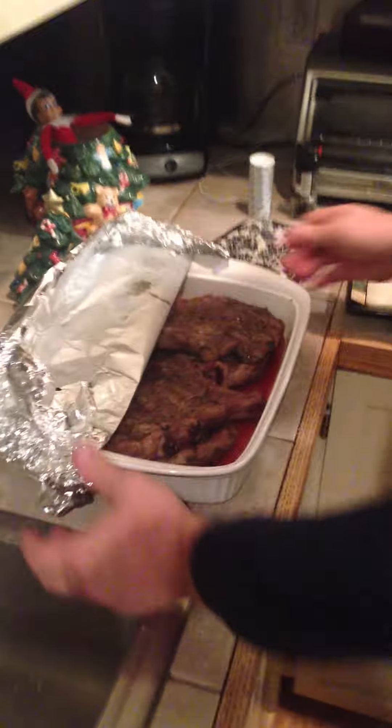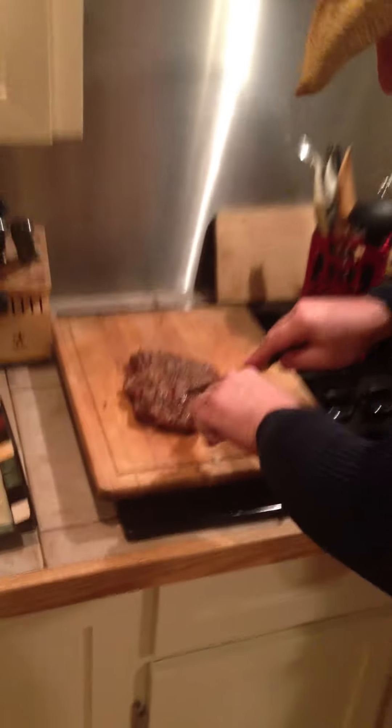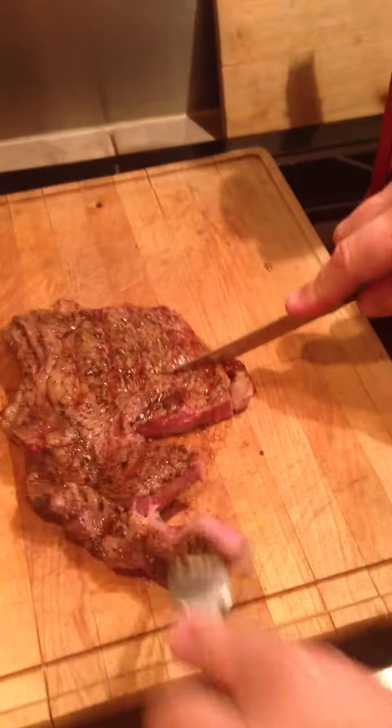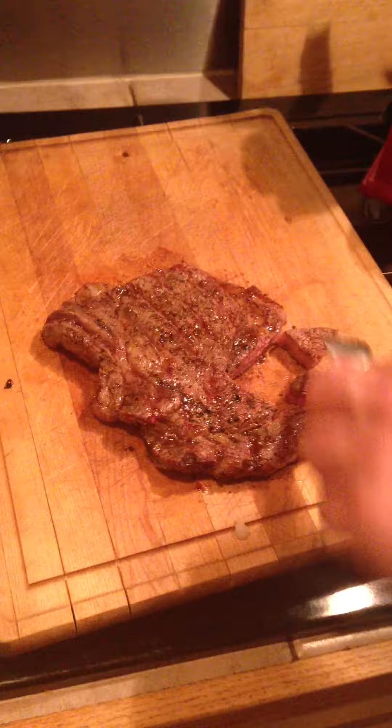What I'm going to do is I'm going to open this up. I'm going to grab this one off of here and pull it right over here. What we're going to do is we're going to cut this steak. I'm just going to go right in the middle and we're going to see what the heck is going on here and how this looks. Merry Christmas. Mmm. Let's go.